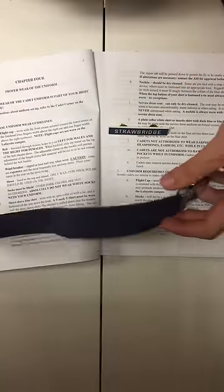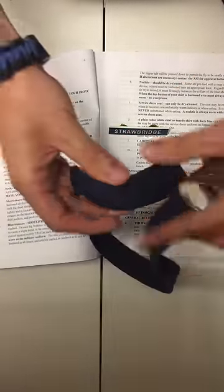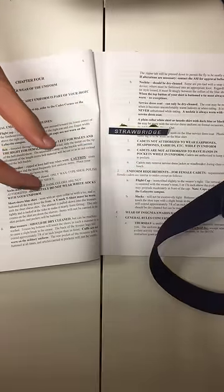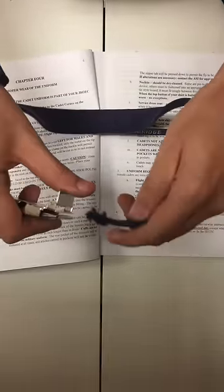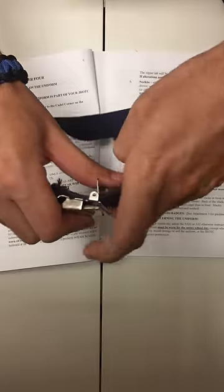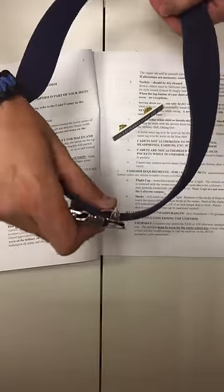For males, when you're looking down and putting it on, your gig line is here and your first loop is about here. You loop all the way around until you get back to the front, then take this end piece, put it through the bottom part until it's tight, and cinch it down.